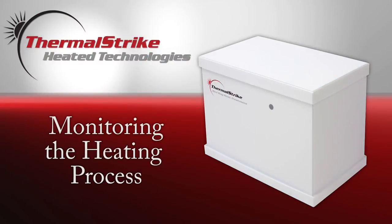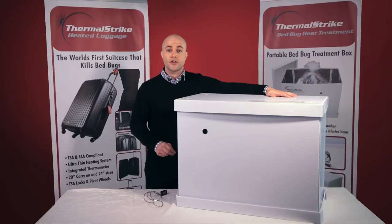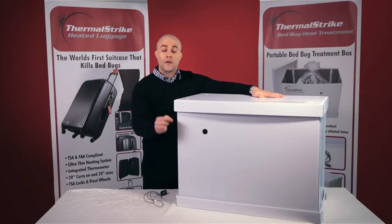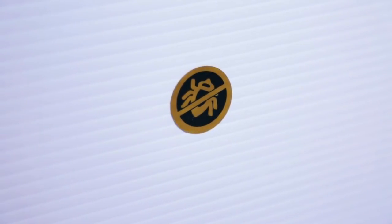Thermal Strike Expedition uses a few unique features to make sure that your unit is heating properly and that all your belongings are receiving the correct temperature to kill all life stages of bed bugs. The first thing you'll notice is on the exterior of the box — a small dark sticker. When that sticker changes color, you'll know that the inside has reached 130 degrees and is ready for use.